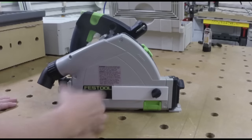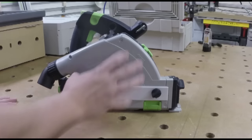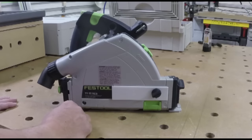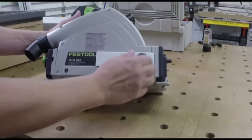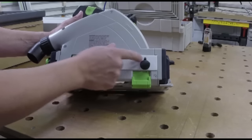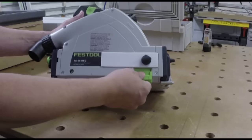And it holds it on right there. Because now you've got this covered, it's going to help your dust collection move towards the bottom and not be sucking out this hole. This also allows you to still use your splinter guard at any level because of the slot, so it doesn't inhibit.